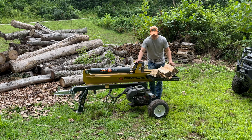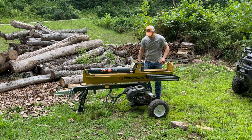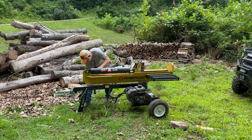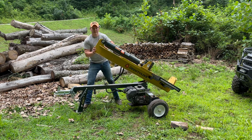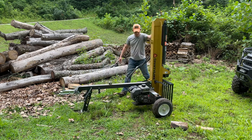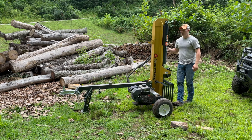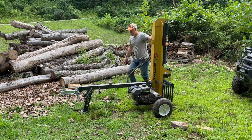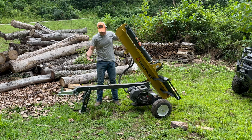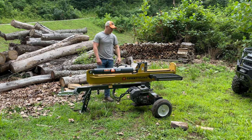It also has the feature to be stood up vertically. You pull this pin — like if you're doing really big logs and you don't want to pick them up, there's the feature. You can throw the log on, crank her down, crank her up, and you're good to go. It's got pretty good weight distribution, so you're going to have to put a little effort into repositioning it, but it's not crazy.